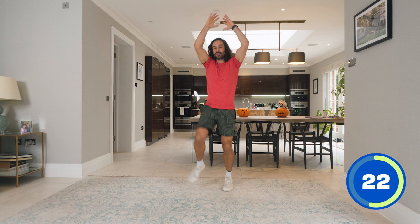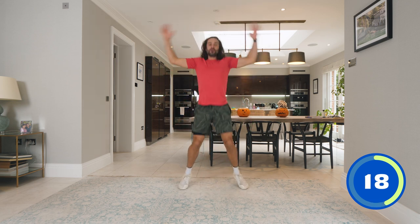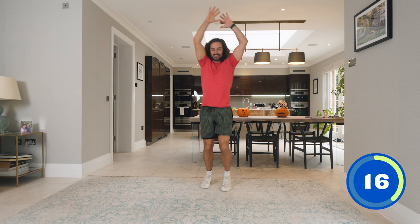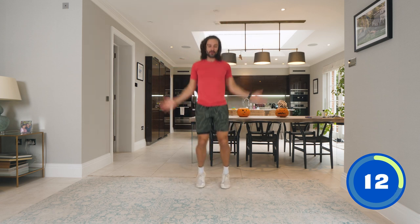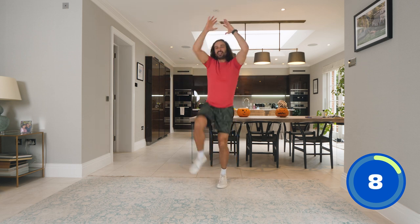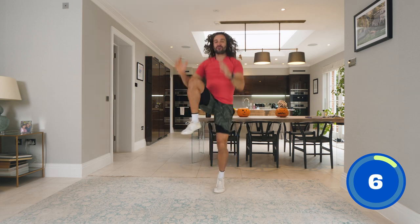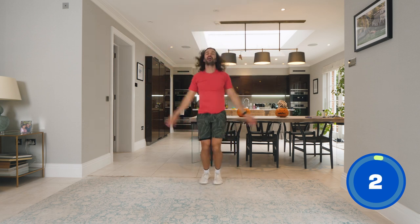Knees up high, drive it up, and step. One, two, three, four. Really bring that knee up nice and high. Keep going — one, two, three, four. Last one: one, two, three, four. And relax.